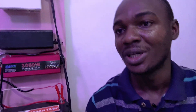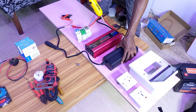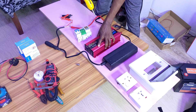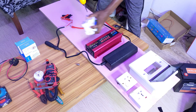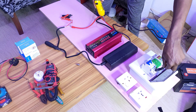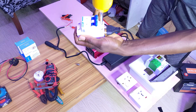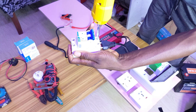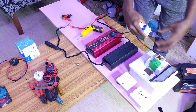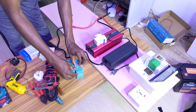Now let me show how we made this board and how we connected the batteries together. The charger will be placed on top, then the inverter, and then all the breakers placed on the board. Instead of using a loose socket, we connect directly to the output of the breaker. I will need my screws to mount this.